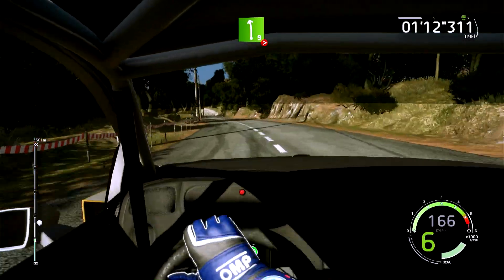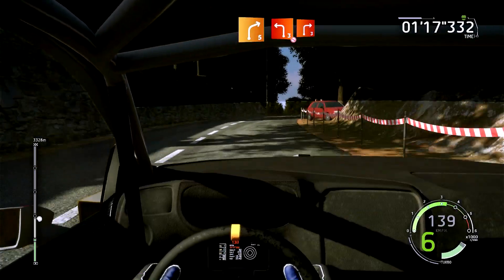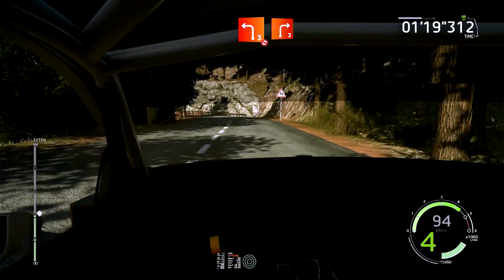30 mètres, gauche 6, cours, reste à l'intérieur, et droite 5, reste à l'intérieur. Et gauche 3, pas corde, dans droite 3, long, 40 mètres.